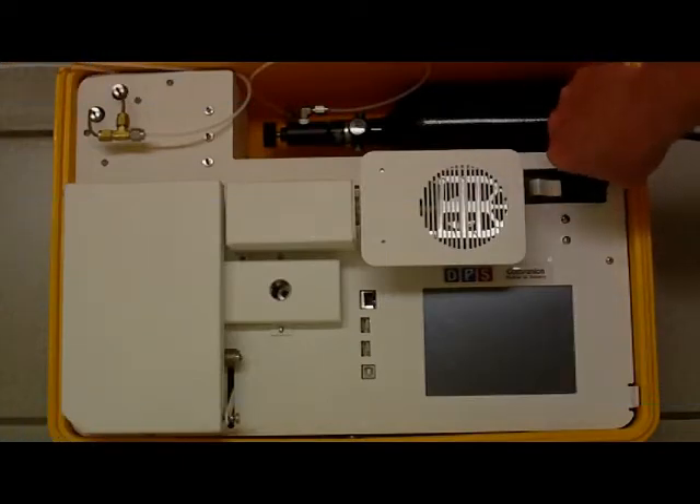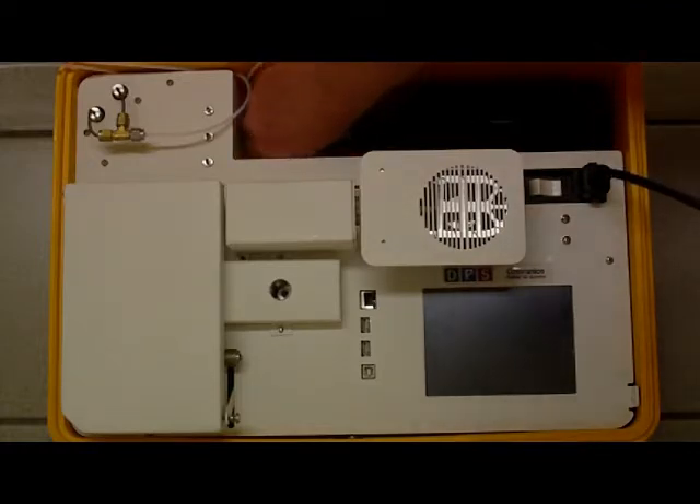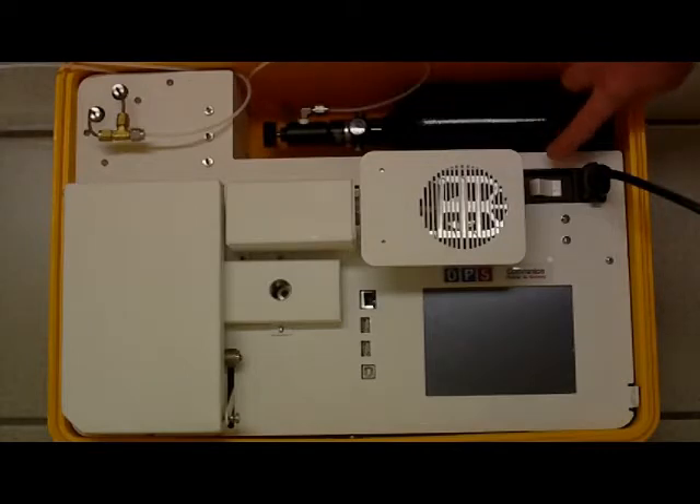Plug in the companion, turn on the gas, power up the GC.